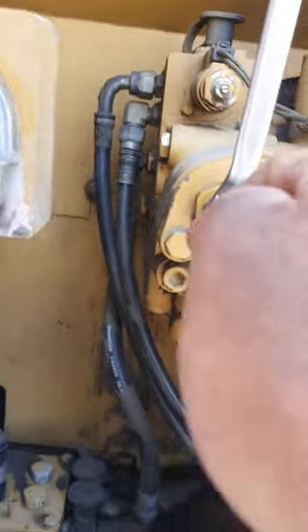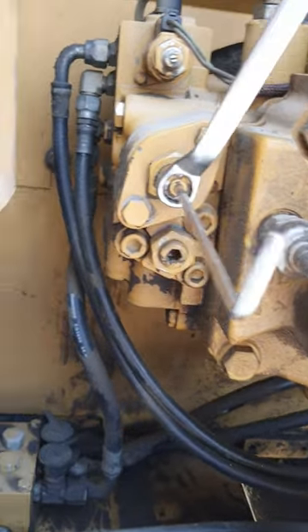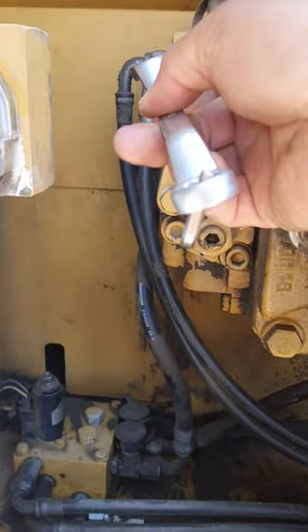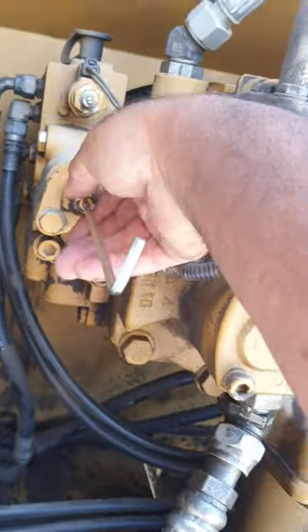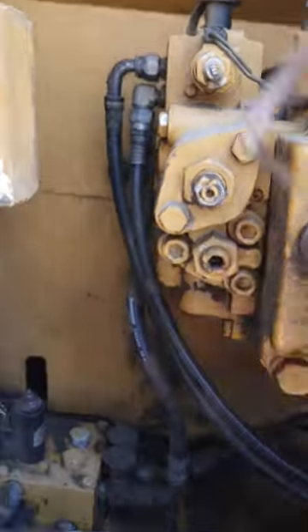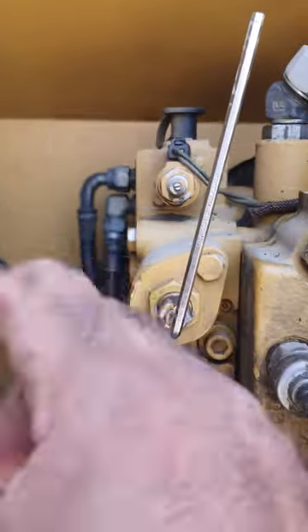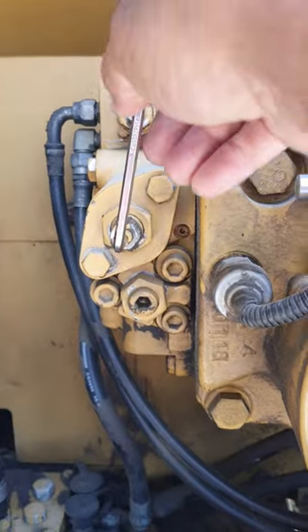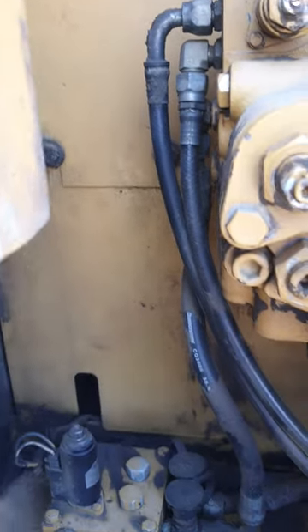First, we need to unscrew the lock. We have a partner here for this. On this side is for low pressure, and on the other side here is for high pressure. We will make a mark here using the Allen key so we know the original position before adjusting.